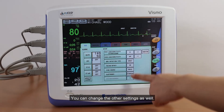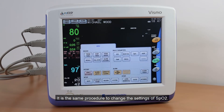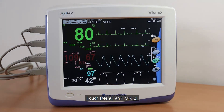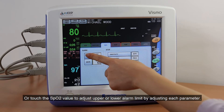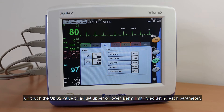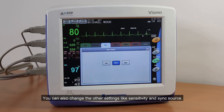You can change the other settings as well. It is the same procedure to change the settings of SpO2. Touch Menu and SpO2, or touch the SpO2 value to adjust the upper or lower alarm limit by adjusting each parameter. You can also change other settings like Sensitivity and Sync Source.